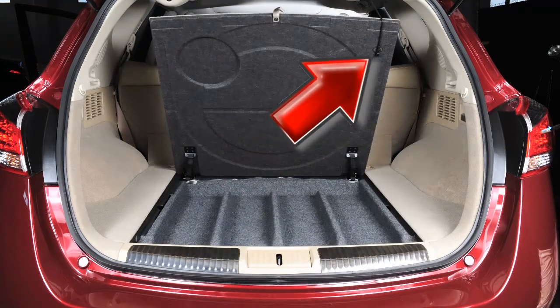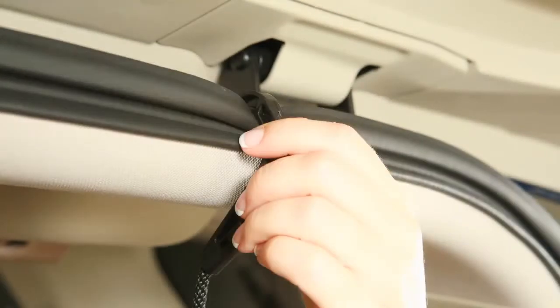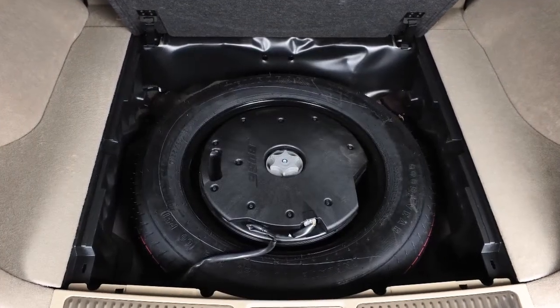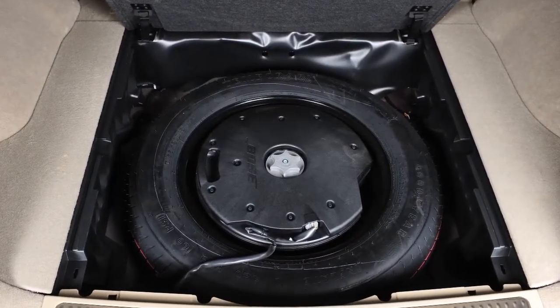Find the strap located on the back of the board and hang it on the liftgate opening, as shown. You can then remove the cargo floor board by lifting it out of the cargo area. Underneath, you will find the spare tire.